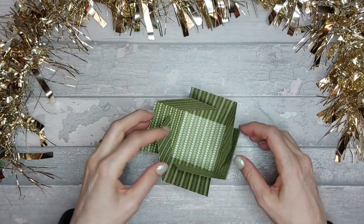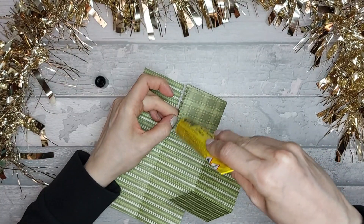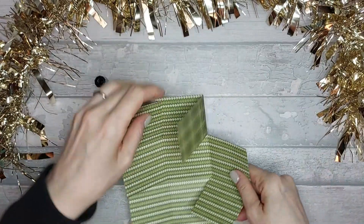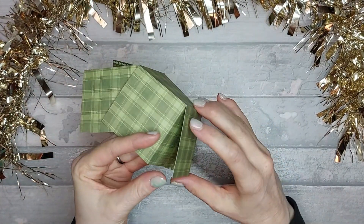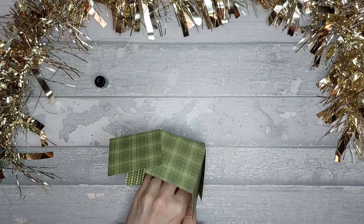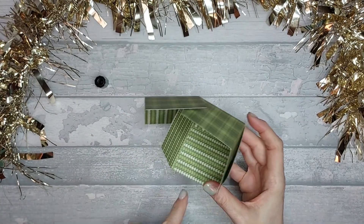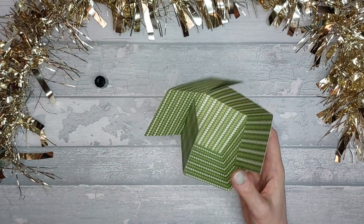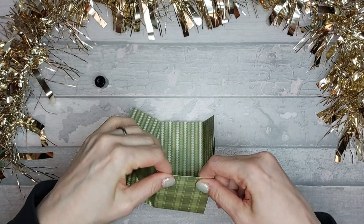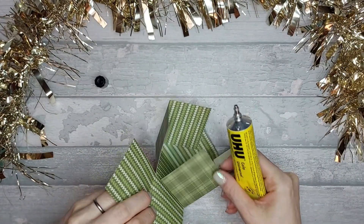I'm going to go with glue because it gives me a bit more wiggle time. The only thing is I will need to peg each side as I go around to make sure it's stuck. If I use tape I could come a cropper. So add the glue in there like that and stick it down. This is why you took a little bit off each tab each time — so it doesn't come too far. As long as you've got a busy paper inside you won't notice that, and also just make sure it's level along the top. Let's peg that and continue sticking the sides down.